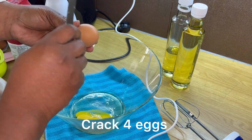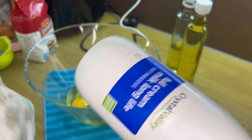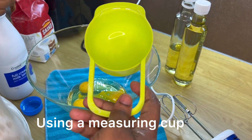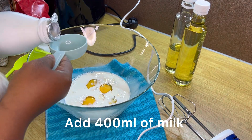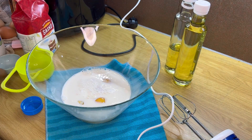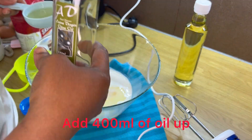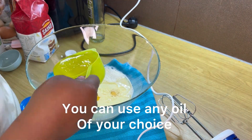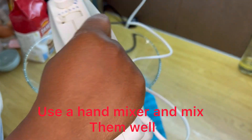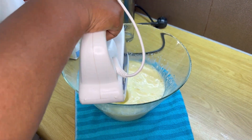So in here I'm cracking in four eggs. Then I'm going to be adding my milk, which is 400 mils, using my measuring cup — that's 250 mils and 180 mils. I'm also using 400 mils of olive oil. You can actually use any oil of your choice — canola oil, any oil. Some persons might decide to just melt their butter and use that.